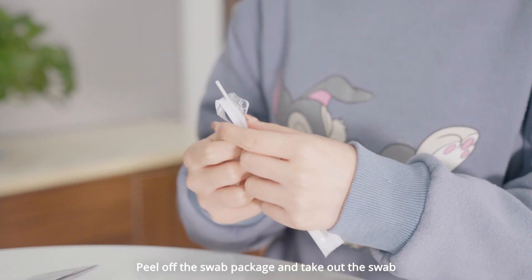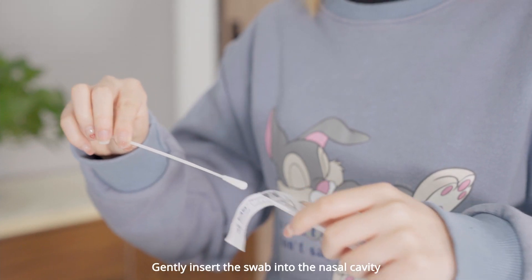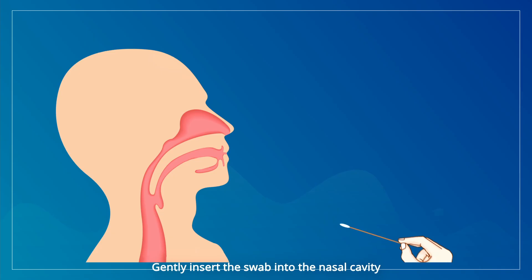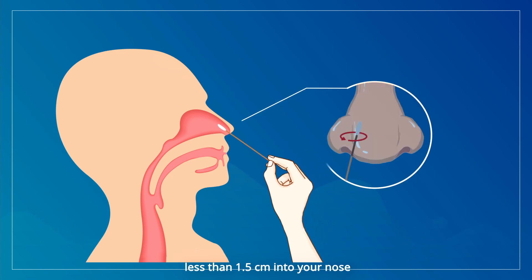Peel off the swab package and take out the swab. Gently insert the swab into the nasal cavity less than 1.5 cm into your nose.